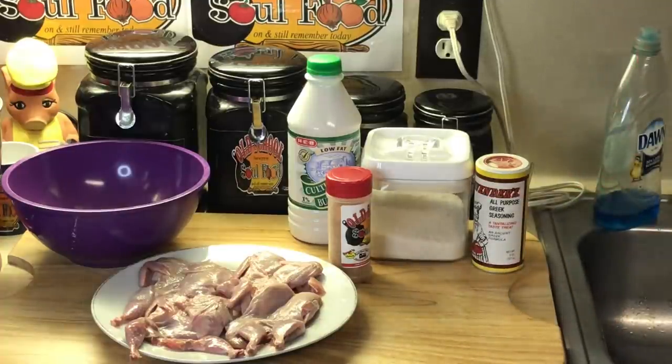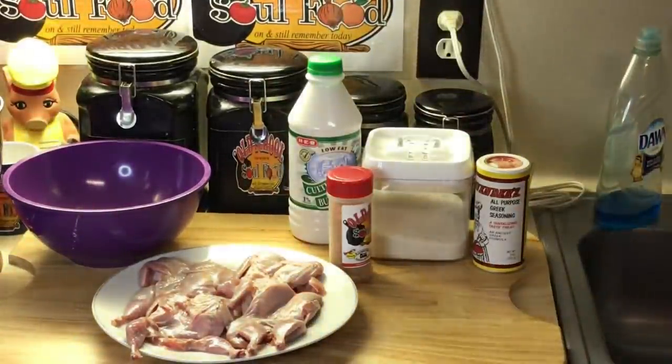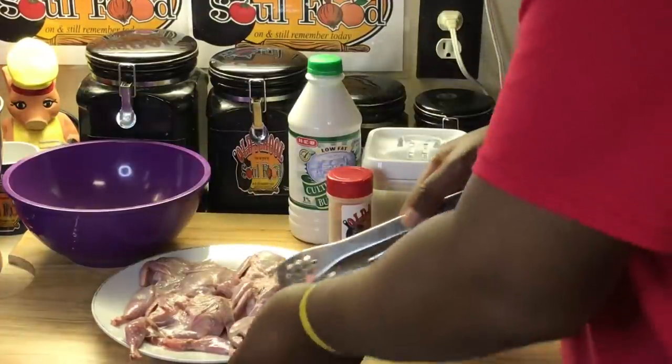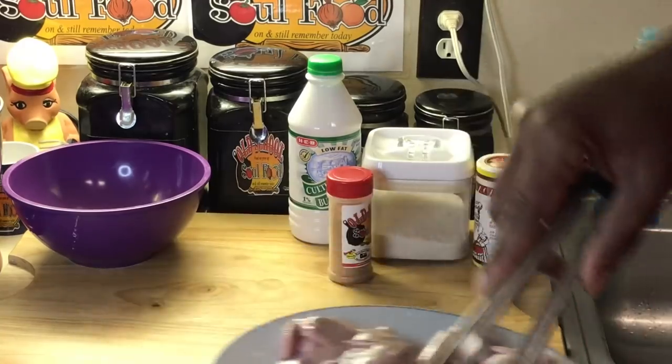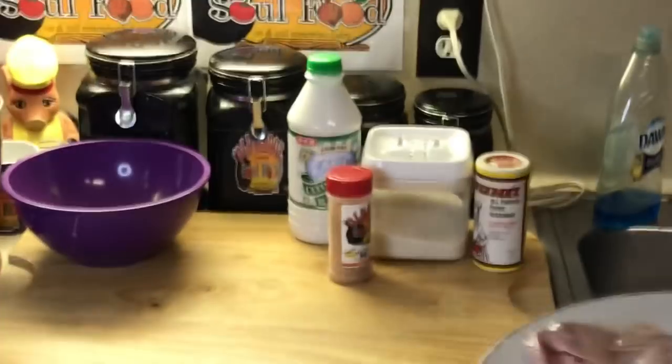A lot of y'all familiar with this if y'all haven't seen the preview video. The title of the video - yes, I'm going to do some fried quail with some country gravy on them, some skillet gravy. Look at these quails. You got to be in the country. I know the delicacy of these. See these nice little birdies? These are quails.